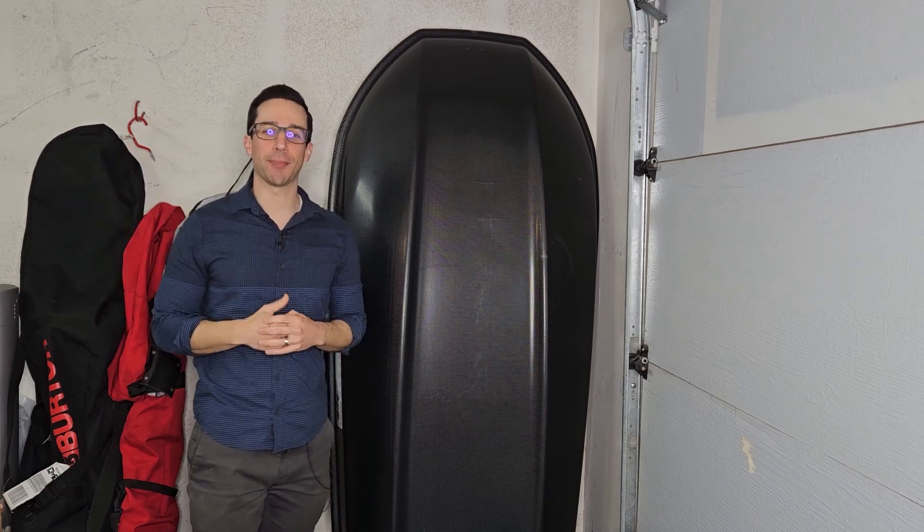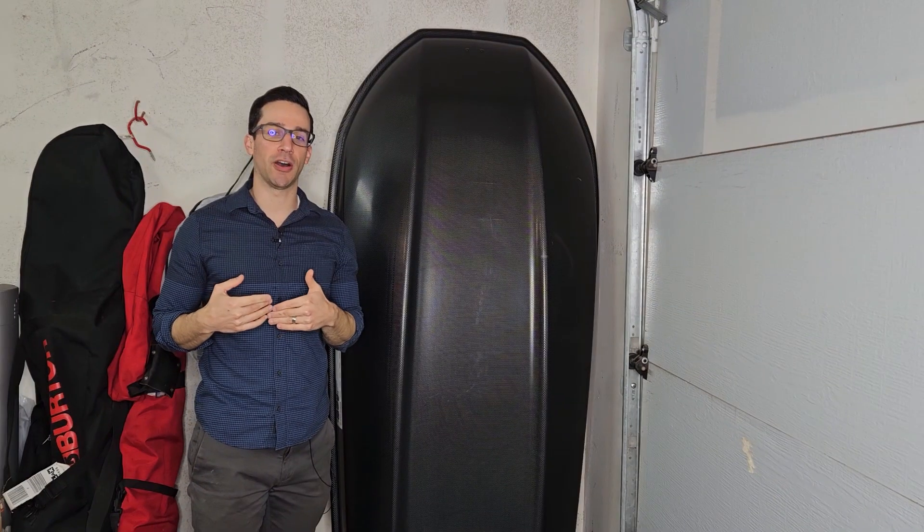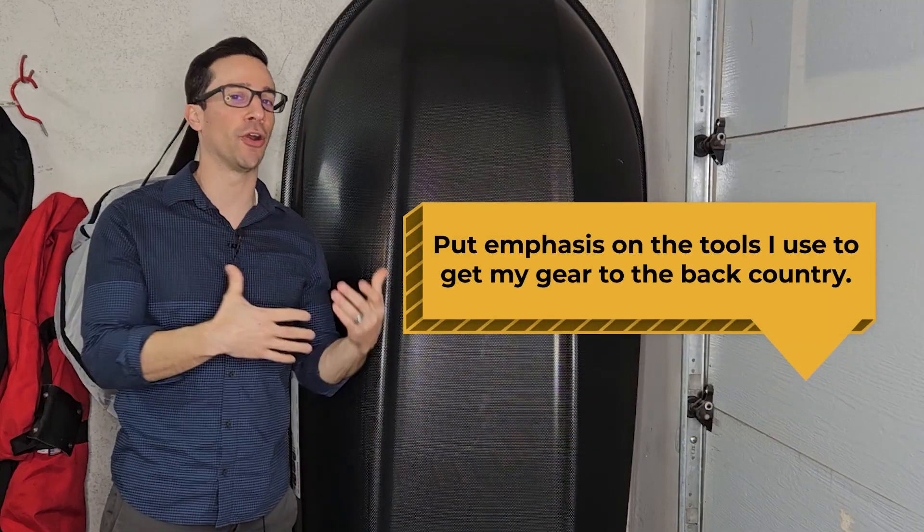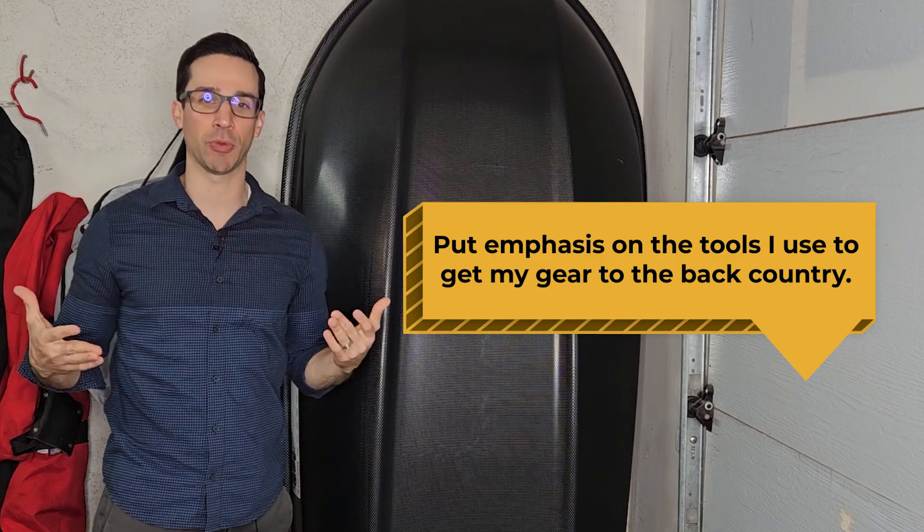Hey, what's up everybody and welcome to this week's episode of Backwoods Escape. I'm going to build upon my last video where I reviewed the Rhino Rack — if you haven't seen that video, go ahead and check it out. But as opposed to focusing on the gear I use in the backcountry, I also want to put emphasis on the tools I use to get my gear to the backcountry or wherever I'm going.